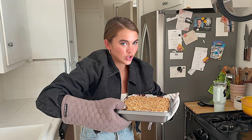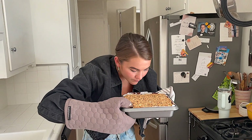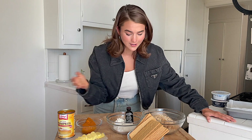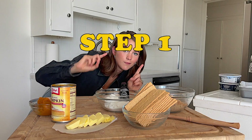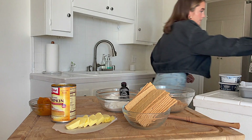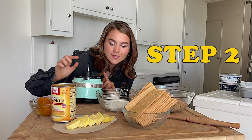Pumpkin cheesecake streusel! Today I'm excited because we're using pumpkin. We are well into September, almost to October, so it's time for pumpkin recipes. This recipe is vegan, which is kind of just a little added bonus. Step one: preheat your oven to 350 degrees.